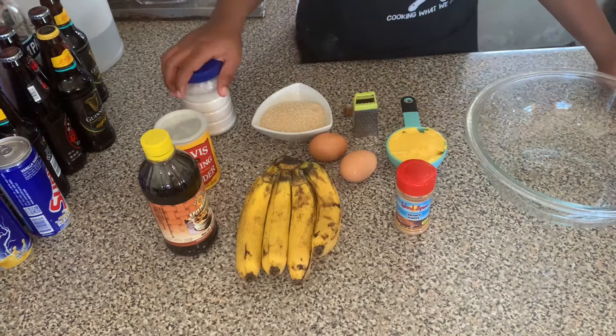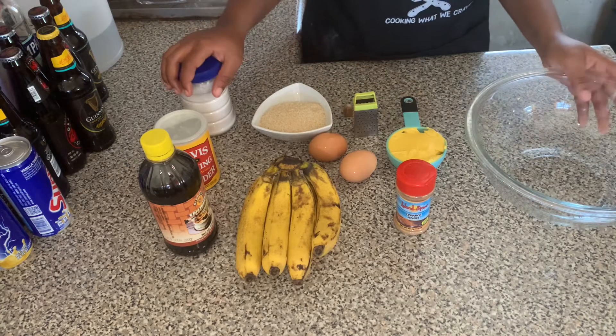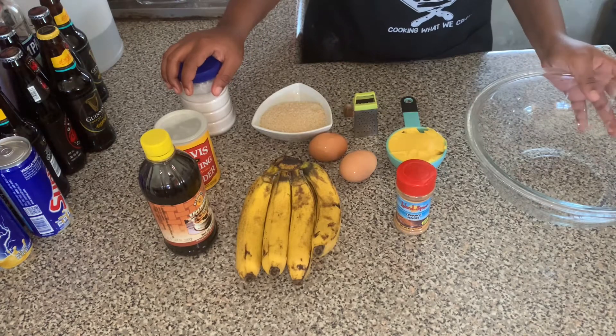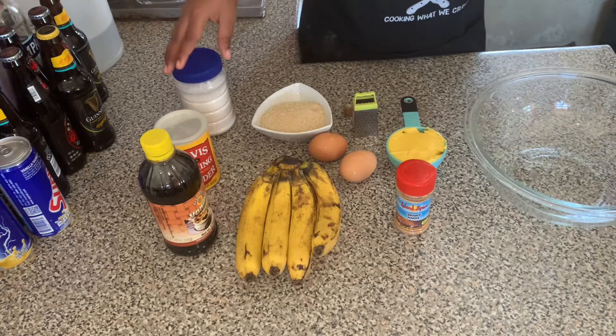Wagwani YouTube family, welcome back to another video. So today we're going to make banana bread. Here we have the ingredients that we will be working with.